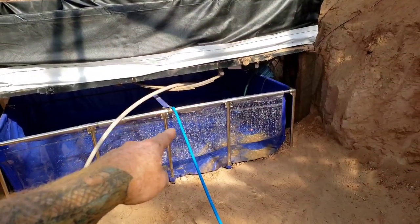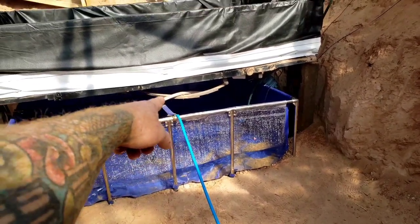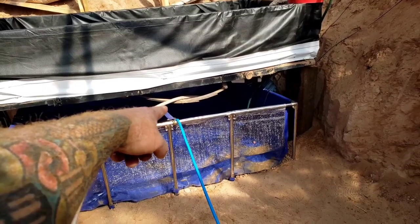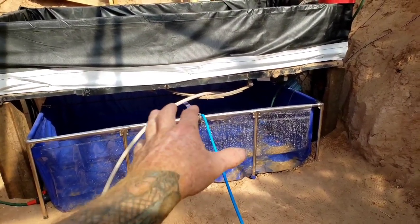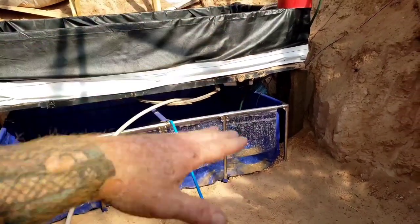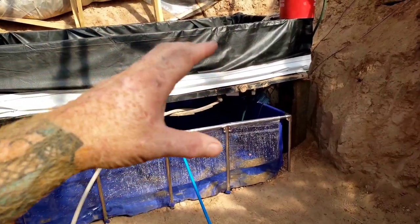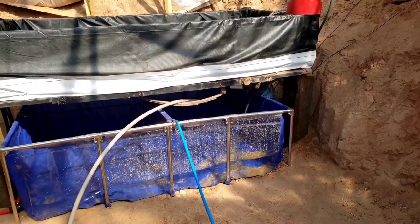Both of these hoses come from tanks on the property — this one has actually been filling the system, and this one is connected to a frozen tank I was hoping would thaw out and help fill the system. If I were to remove those right now, the system would stay about exactly where it's at and just cycle, except for some water that would evaporate and I would just have to add more.